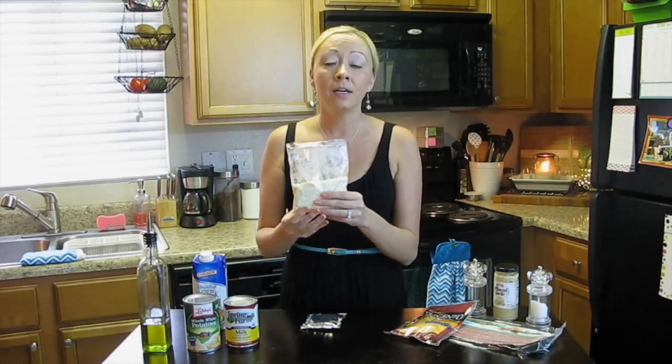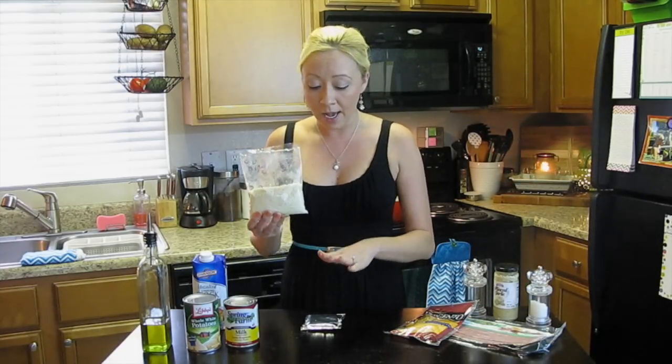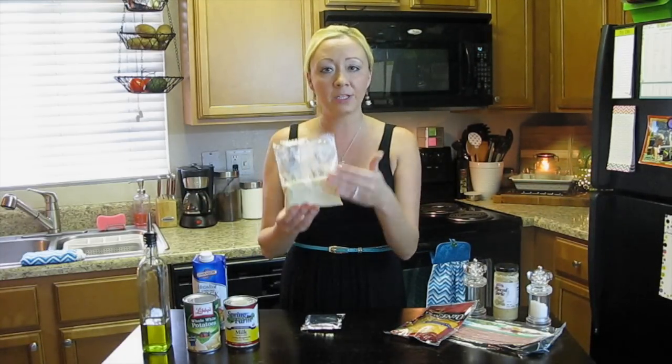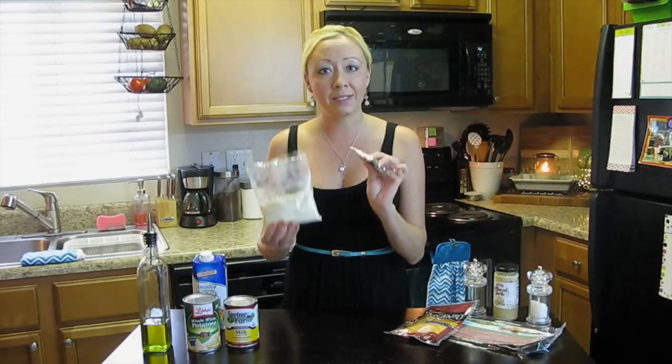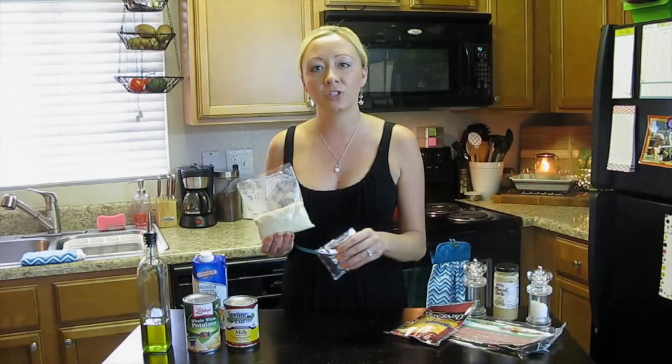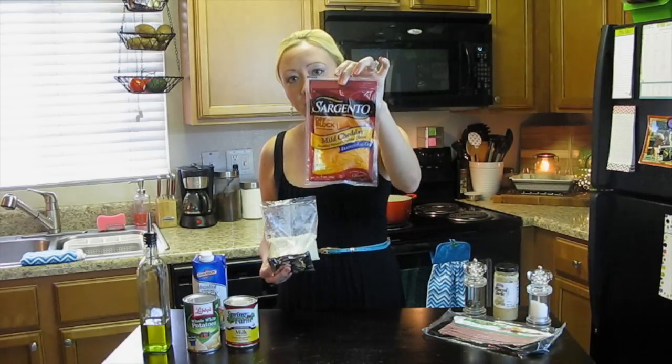If you cannot find this Velveeta packet in your Dollar Tree or anywhere, that's completely fine. Just go ahead and get regular mashed potato flakes — you're going to need about a cup, maybe a cup and a half. And if you don't want the cheese packet, that's fine too. You can throw in shredded cheese; that's going to work just as well, if not better. If you want to throw in some extra cheese, just pick up another bag of cheese like this — which is actually our next ingredient: just a small bag of mild shredded cheddar cheese.